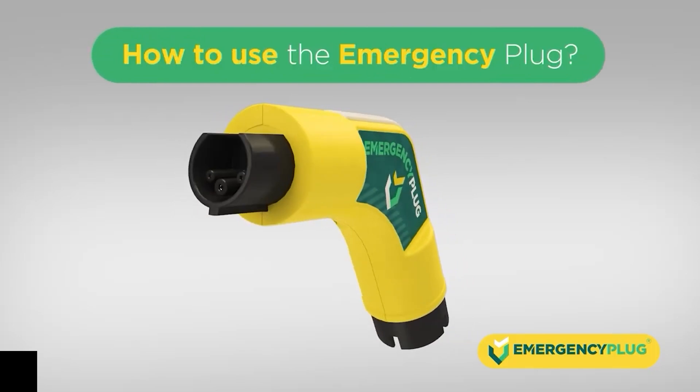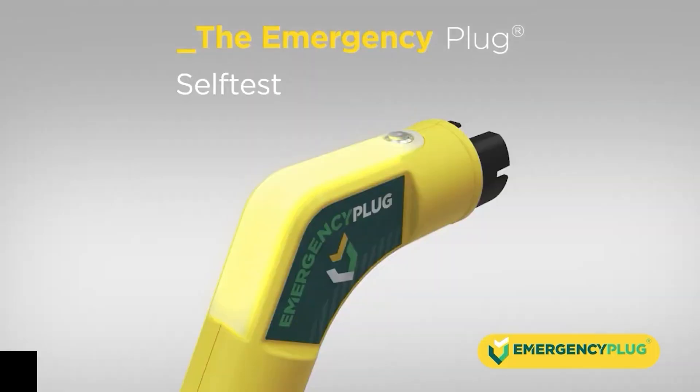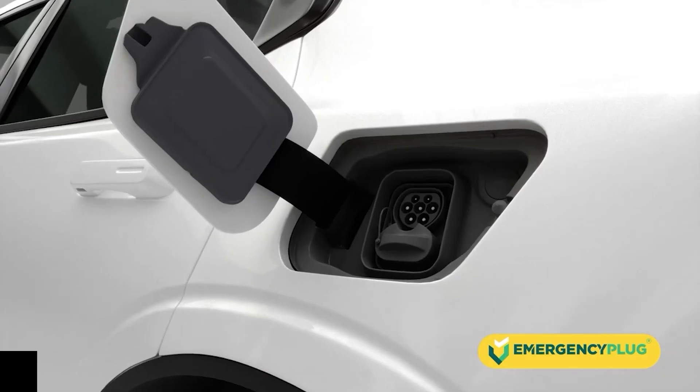To use the emergency plug, push the button on top to activate it. It will perform a self-test. When it flashes green, it's ready to be inserted into the charging socket of the vehicle.